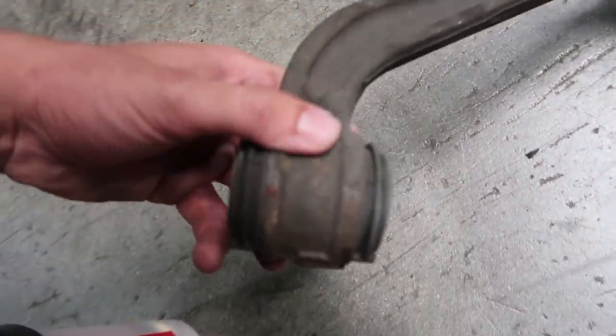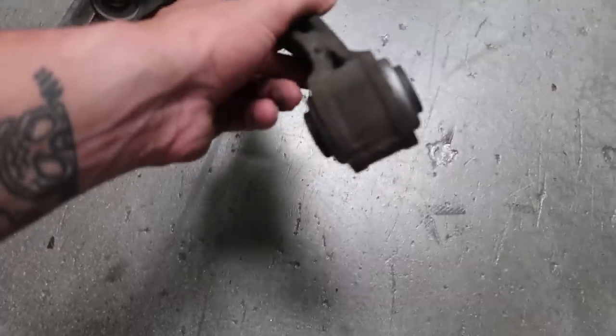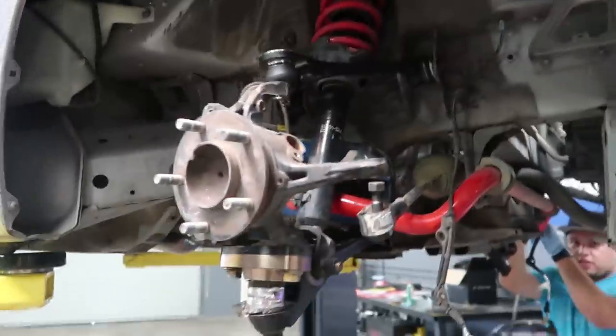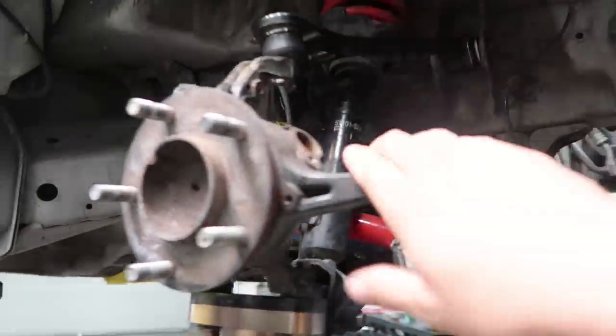These are super super nice. A lot of the bushings previously were just completely shot. We weren't actually able to get these bushings in, so these are what the old bushings look like compared to the brand new Spoon bushings that were just pressed in by a machine shop down the street. This is gonna be our fun for the day — we literally have to do all four corners.